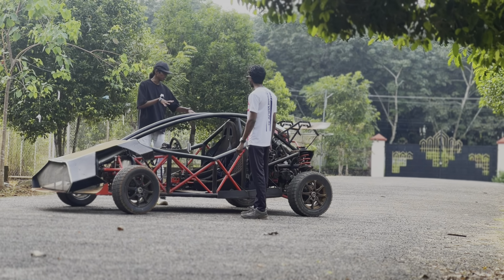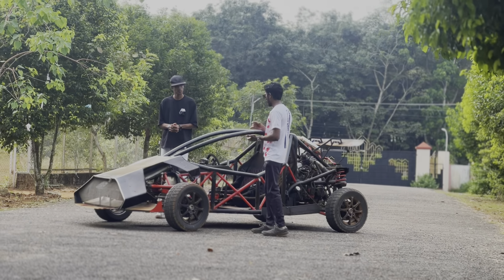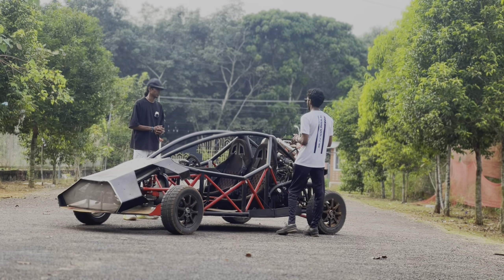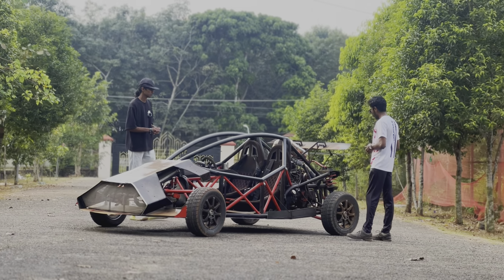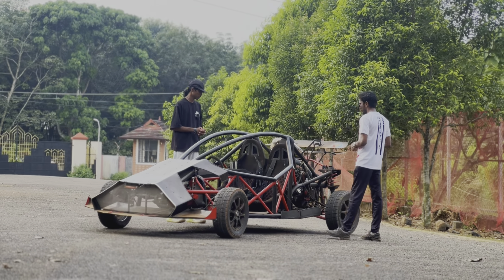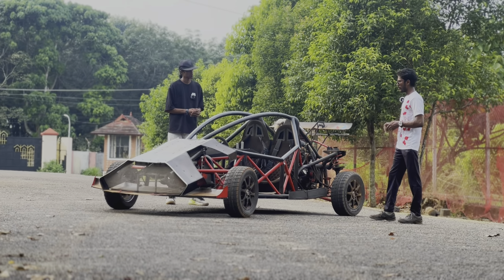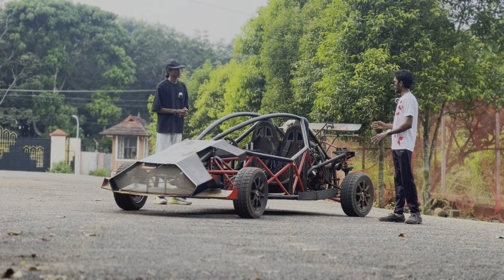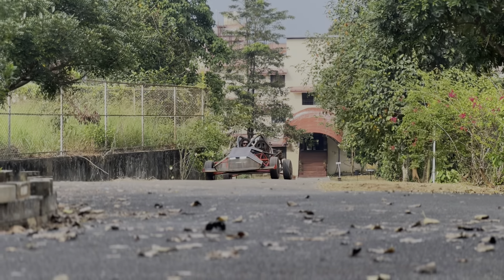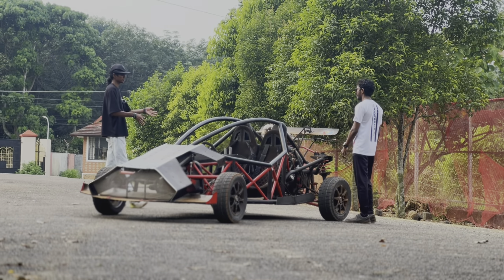The sway bar also greatly impacts drifting. As for weight distribution, my requirement was to put the engine in the back so I could drift and get that rear-wheel experience. The radiator in the front distributes some weight, but the ratio is roughly 65% in the rear and 35% up front. That's a little off, but it's acceptable given that I started building at a young age.